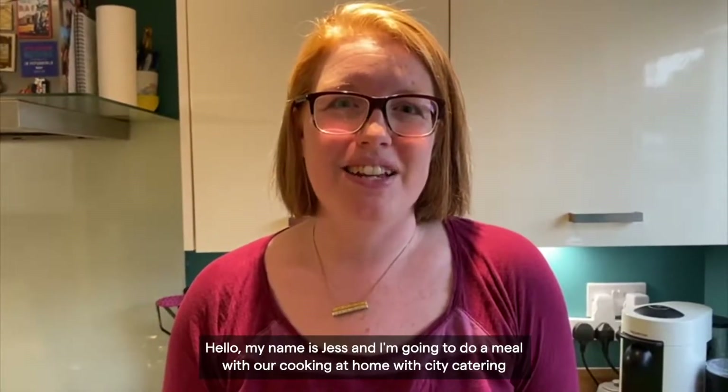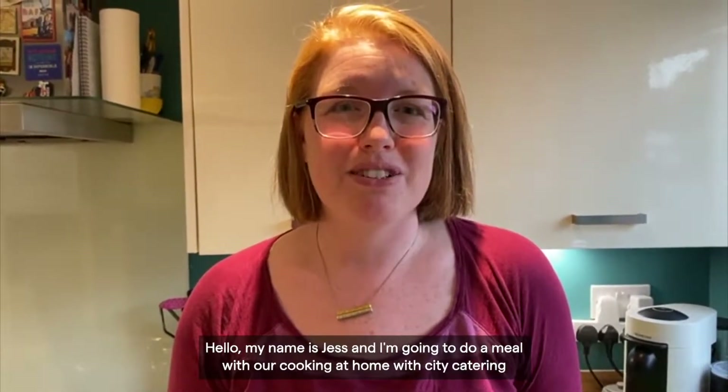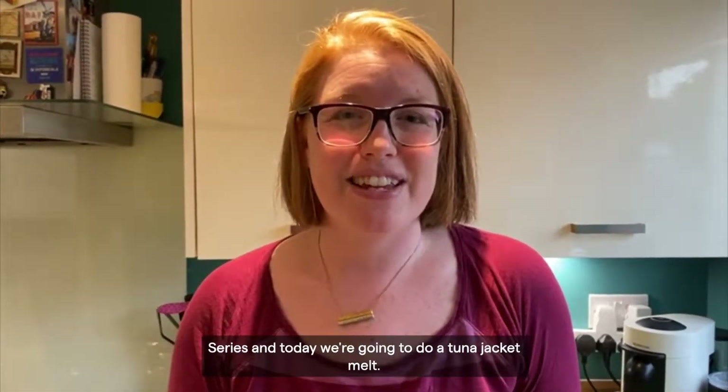Hello, my name is Jess and I'm going to do a meal with our Cooking at Home with City Catering series, and today we're going to do a tuna jacket melt.